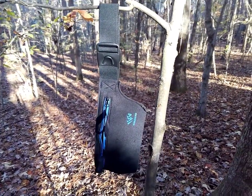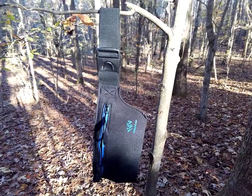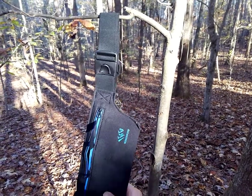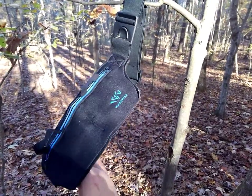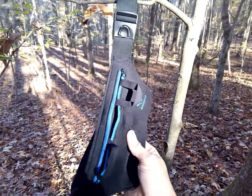Hey everybody, I've got the Wings Wind Belly Band Holster here to review for you today. I wrote a review about it on my blog. It looks like a fanny pack — there's just no way around it.